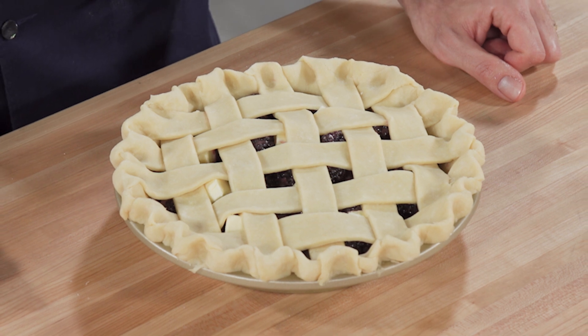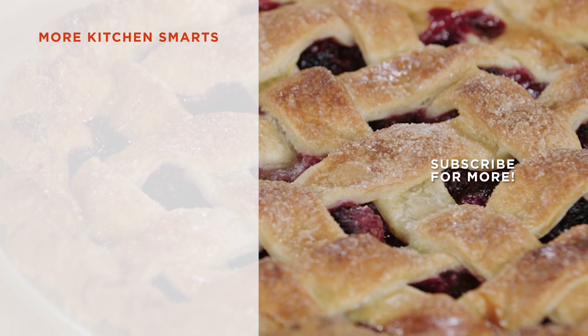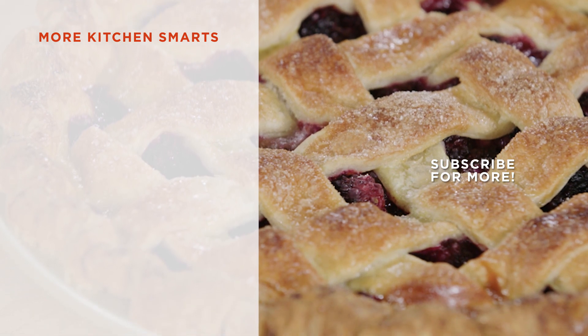Your pie will be stunning. Thanks for watching. Tell us what you think of this how-to in the comments below and hit that subscribe button.